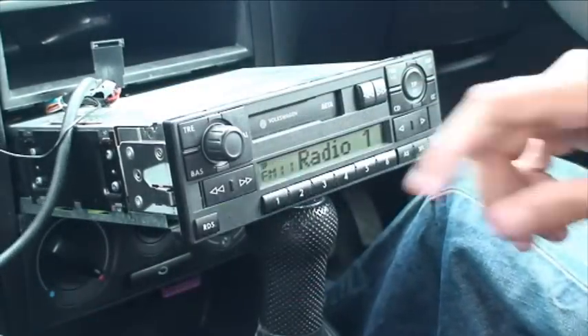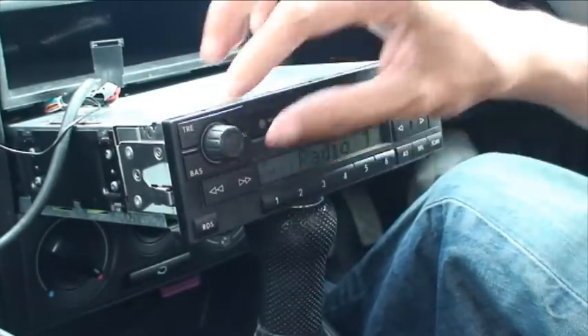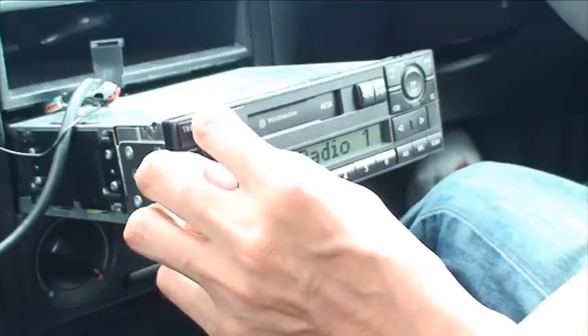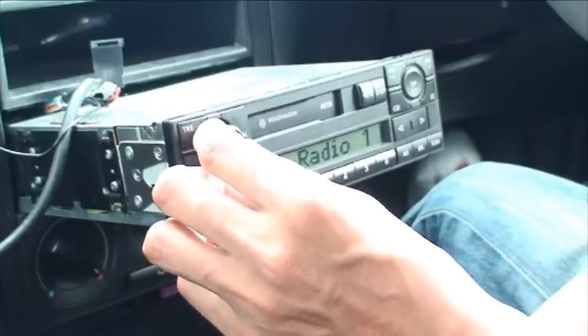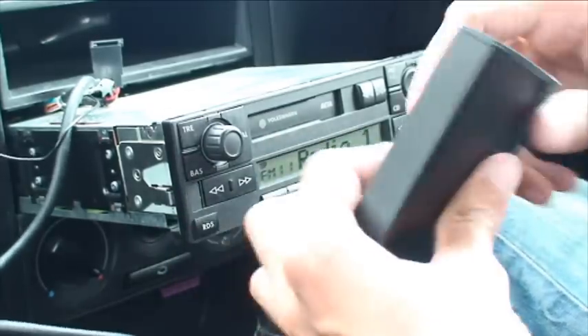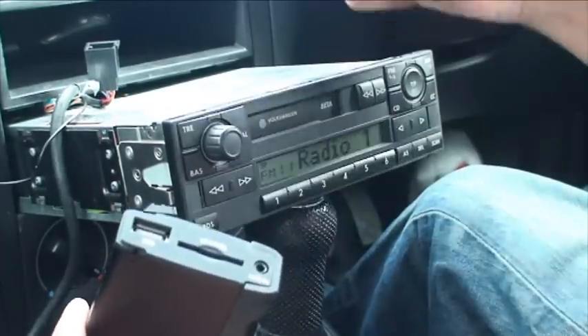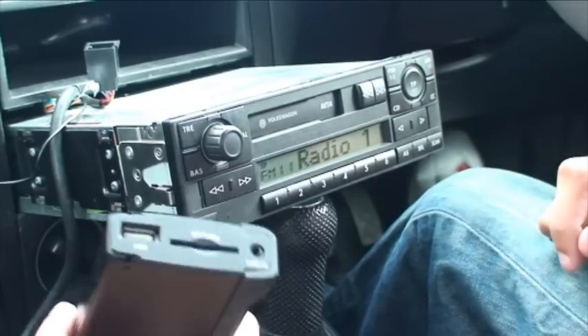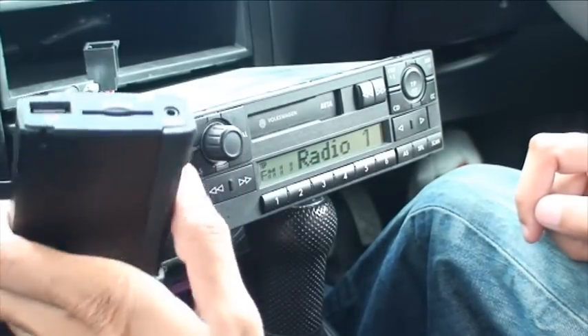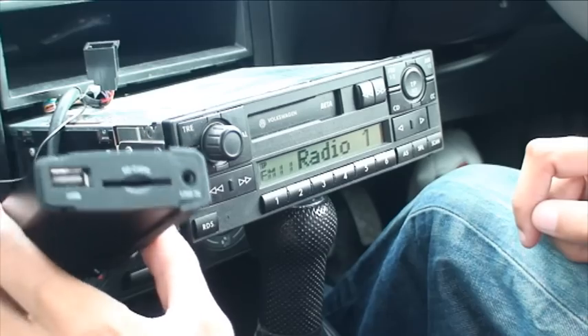So there we go — the radio's on. If I just turn the volume up so you can hear it. It's carrying on as normal. So now you can route this all the way through to your glove box through the back end of the dashboard, but I'm not going to go into that at this moment in time.